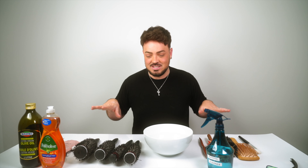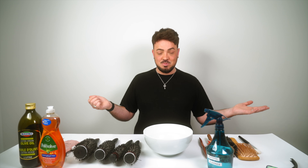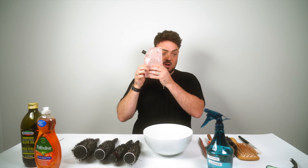Hey beauties, welcome to my kitchen! Today we're going to clean your brushes — and we've got some dirty ones here. Before we get started, here's what you need: olive oil, washing up liquid, shampoo, and alcohol. Not the kind I'm going to drink later — okay, maybe.